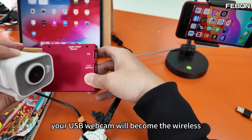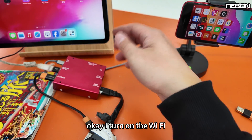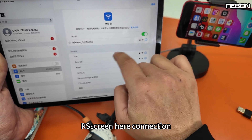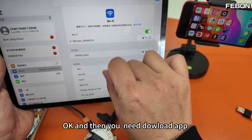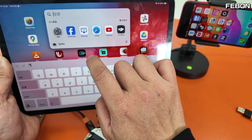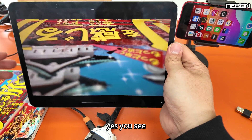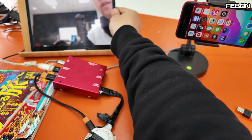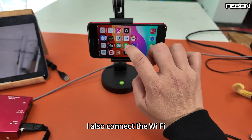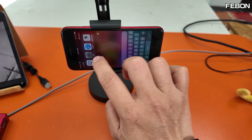Your USB webcam will become wireless. Turn on the Wi-Fi. This one — rescreen Wi-Fi connection. You need to download the app — rescreen — and turn on it. Use the same idea, also connect the Wi-Fi, Wi-Fi set rescreen, and turn on the rescreen app.